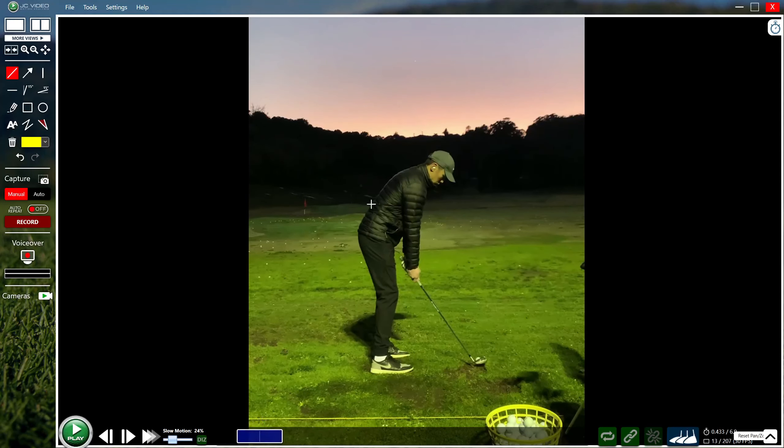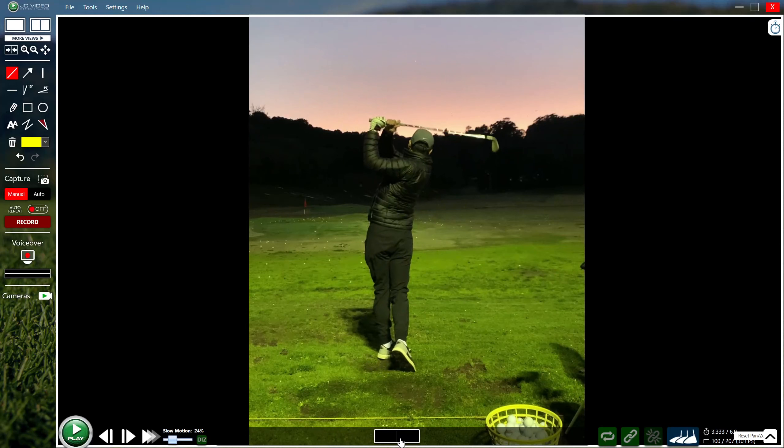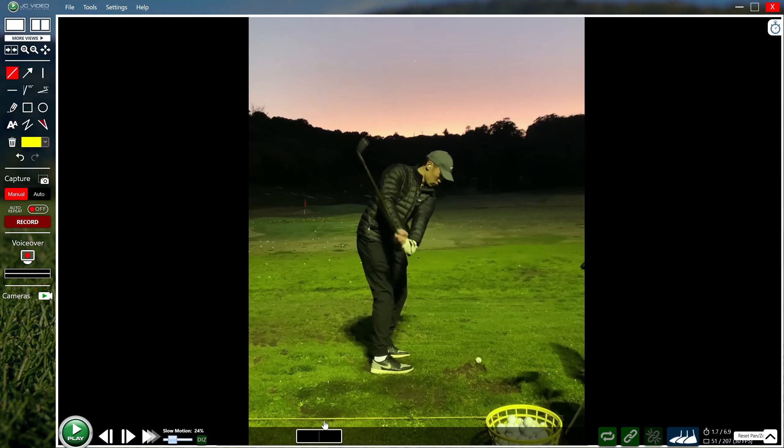As you get set up, the hands drop a little bit and the upper body slouches into a more comfortable rounded position. Try to stay a little taller — your knee flex looks okay, just get that chest to stay a little more upright so you don't slouch down. The lower you are, the more likelihood you have of trending to the fat side. If you're hitting irons from the fairway, it's preferable to miss slightly thin rather than slightly fat.